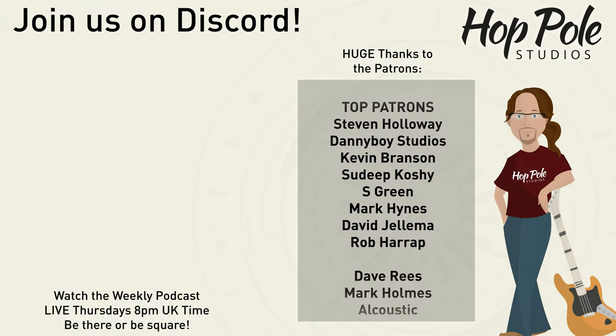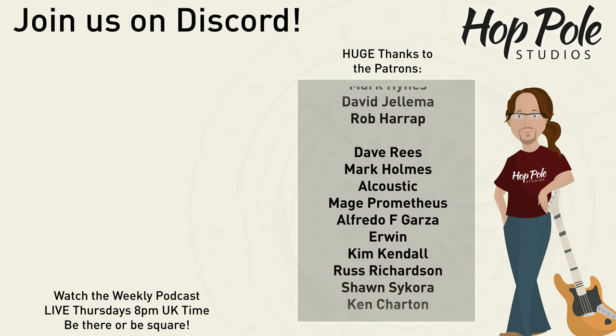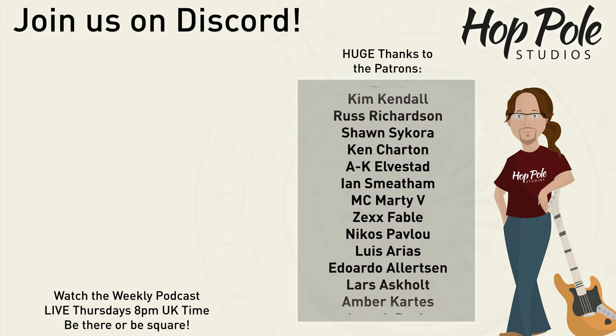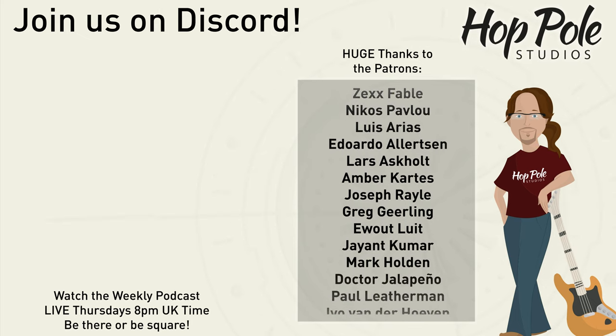That might be the end of the video, but if you fancy carrying on this conversation we have a Discord server - link is in the description. We're also on Patreon, which you can really help us with, and we're on Facebook, Instagram, and Twitter at Hot Pole Studios. See you there.